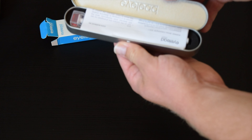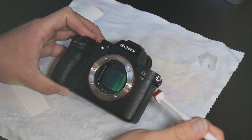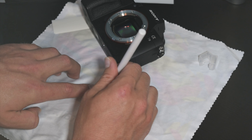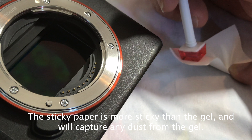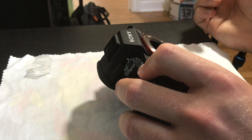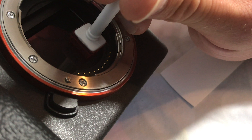Inside the box comes directions, your gel pen, and about 10 pieces of sticky paper. All you're going to do with your gel pen is touch it on the sensor — press a little bit firm but not too firm because you have your in-body image stabilization. Pull it off, and then use the sticky paper to remove any dirt. Make sure with the sticky paper that you use one spot at a time and don't reuse any spot. Once you use an area, just move over a little bit on the sticky paper. Repeat this process until your whole entire sensor is clean.